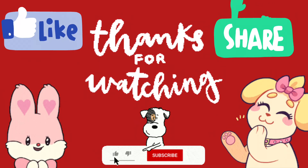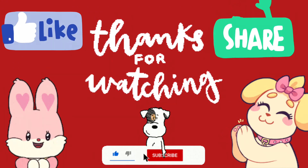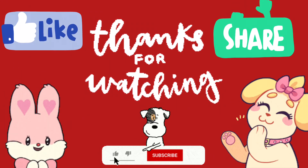Thanks for watching! See you next time. Please like, subscribe, and share this video. Bye bye!